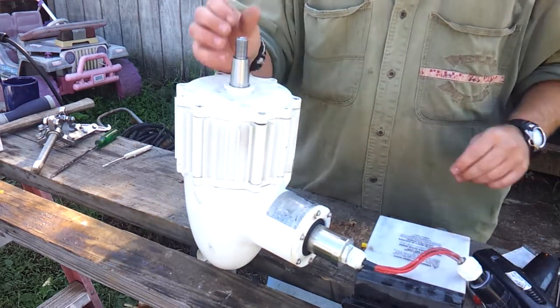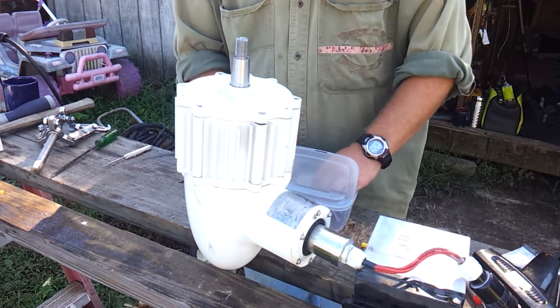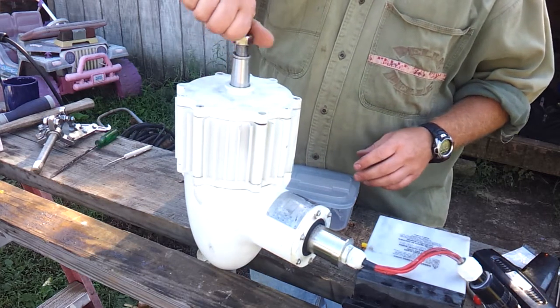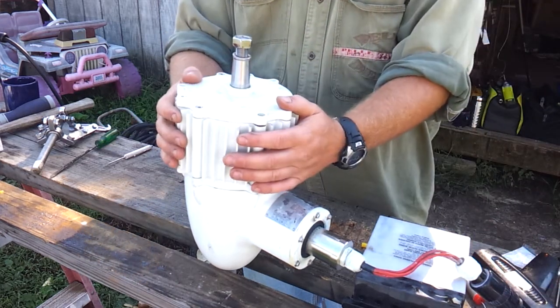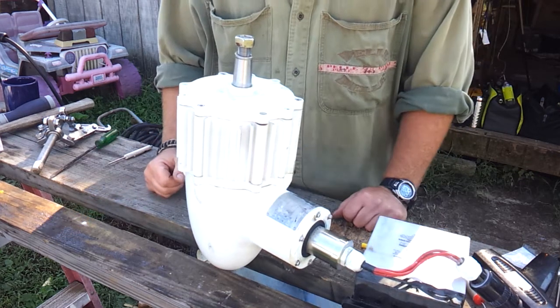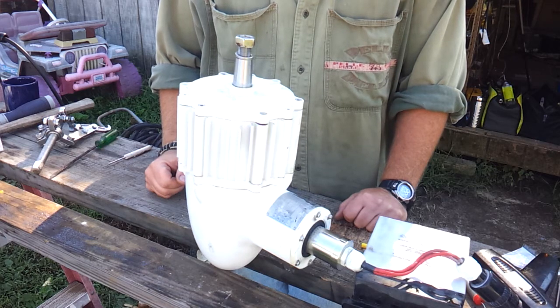I'm going to connect it all up and see what we actually get out of this. That's to hold the blades on and the hub. Thanks a lot for watching the rebuild on changing the bearings out — the next step is to get it up on the mast and get the prop turned.